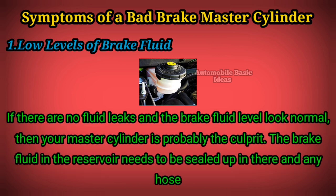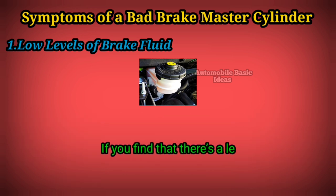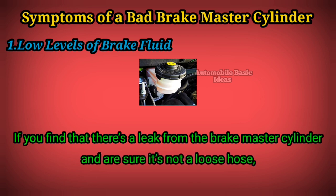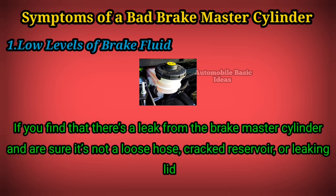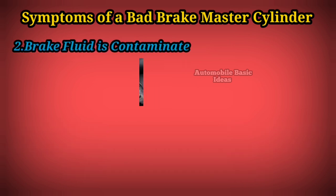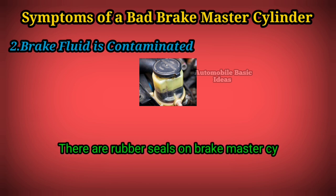The brake fluid in the reservoir needs to be sealed up, and any hose connection needs to be tight and secure. If you find there's a leak from the brake master cylinder and are sure it's not a loose hose, cracked reservoir, or leaking seal, get the brake cylinder replaced as soon as possible.